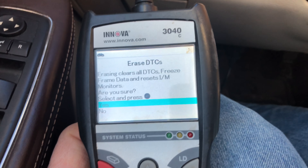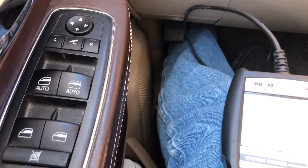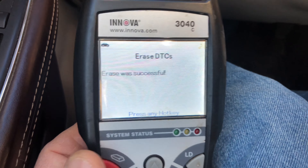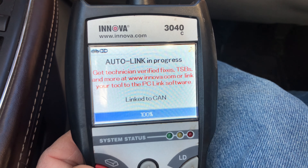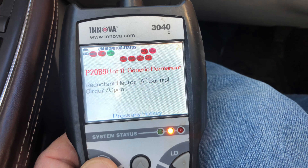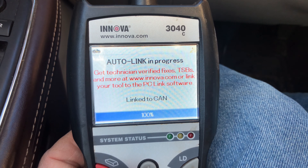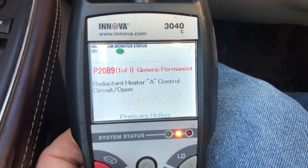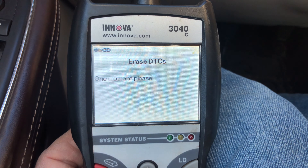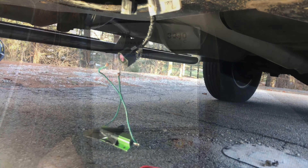Let's see if we can erase it — I think I had to turn the engine off. The erase includes all the DTCs. The engine must not be running to erase. So I'll turn the engine off. The erase was successful. Let's see if we can erase this one — or is it just coming back? Reductant heater control. I don't think it's going to let me erase it. It's just going to keep coming back.